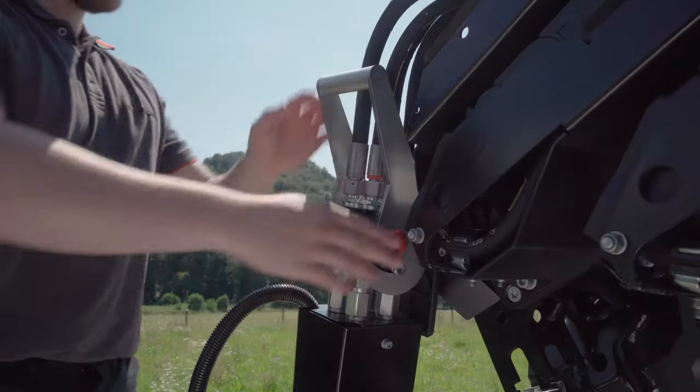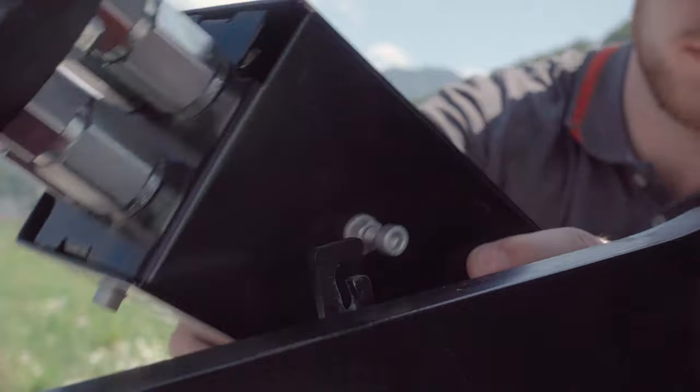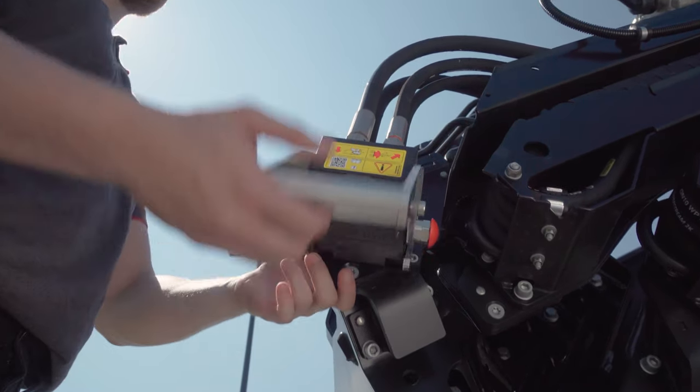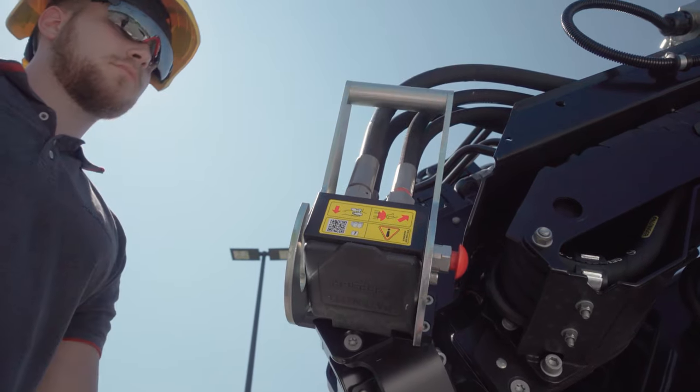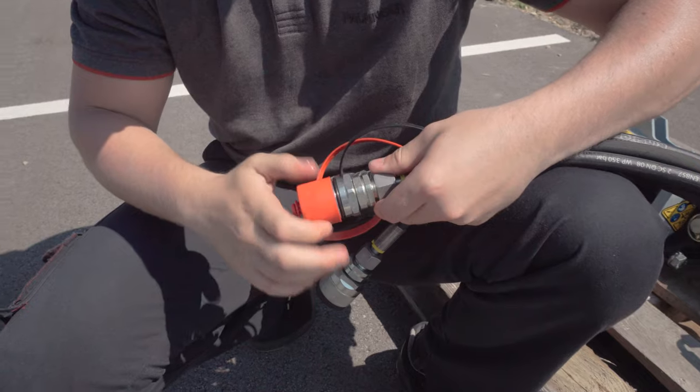The hydraulic lines are then disconnected. In the case of the multi-faster version, they are placed on the support provided for dust protection. For screw couplings, the coupling ends are closed with the attached dust caps.